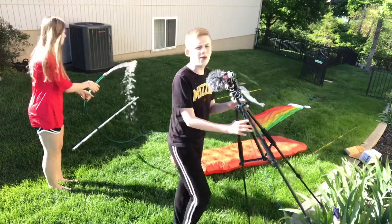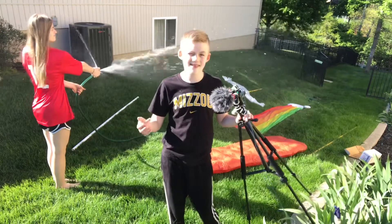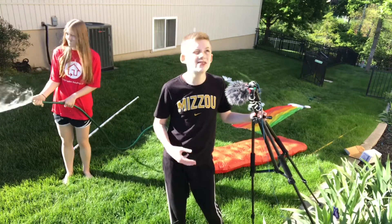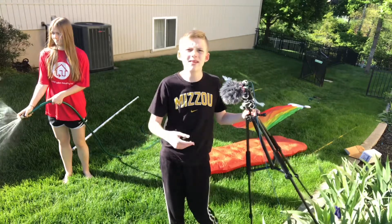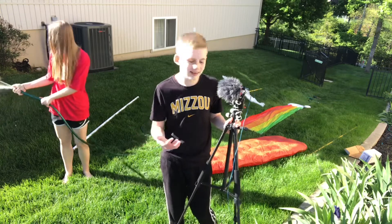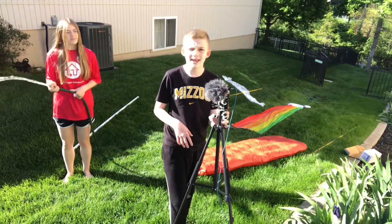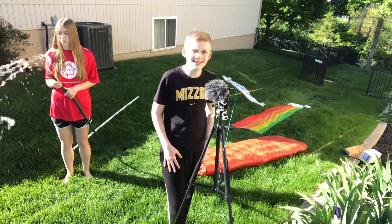If you haven't watched the last water video, I recommend watching that instead. It is not as bad as this one. So check out all my other videos, subscribe, hit the bell icon, and like the video. See you in the next video.